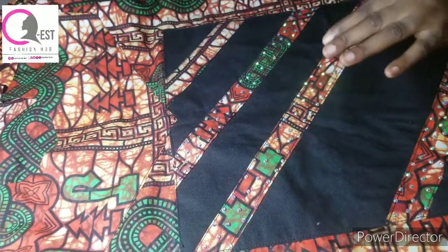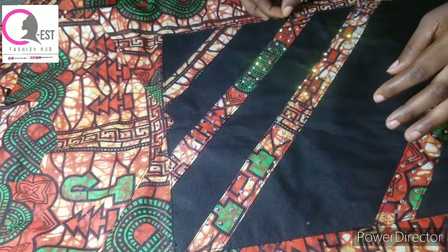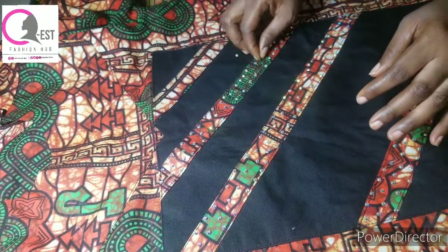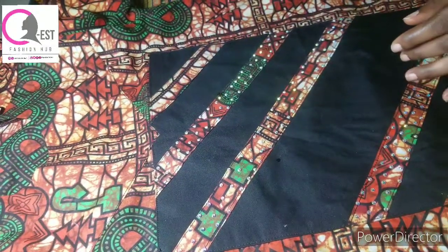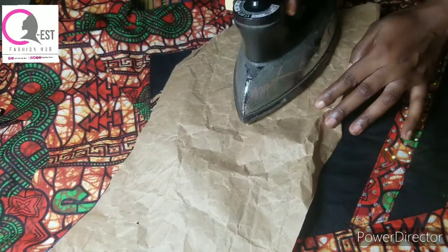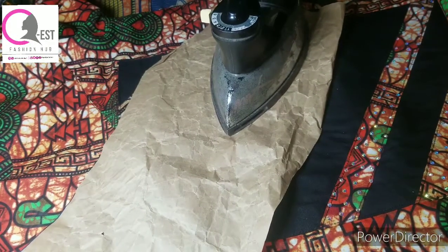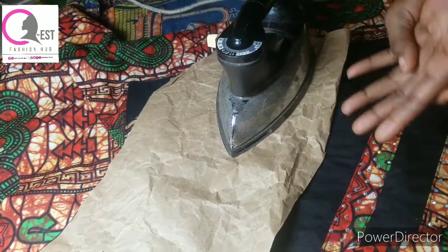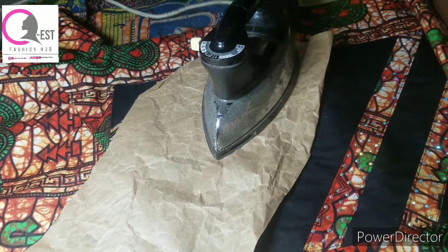The second method: after you have arranged your stones properly, you're going to sprinkle water first on it, then grab your pattern paper and place it on top, and then go ahead and place your iron on it. This method is also good for those of you that have an iron that can easily burn clothes - placing the pattern paper will prevent the iron from burning the clothes.